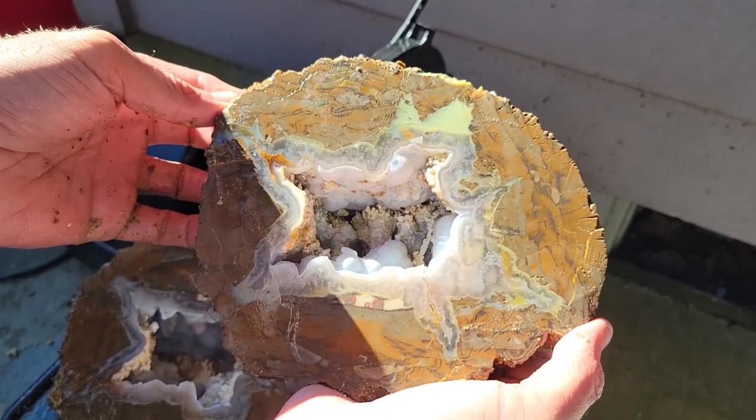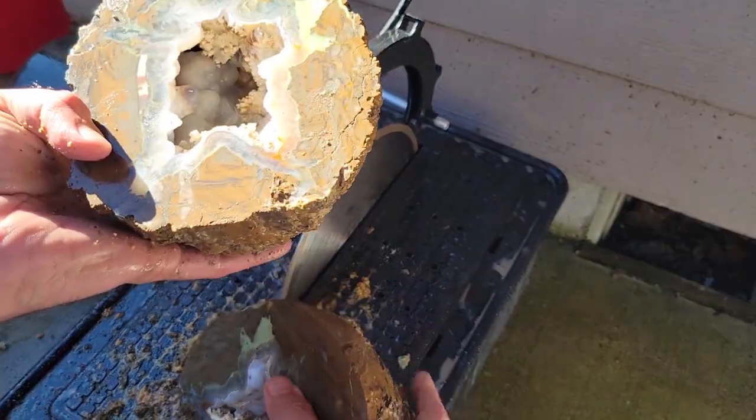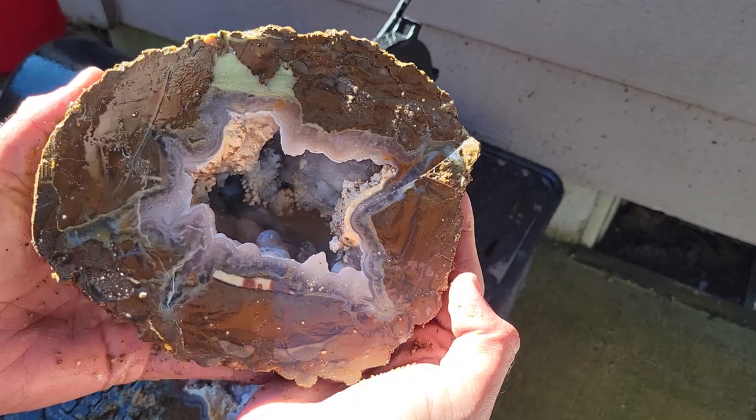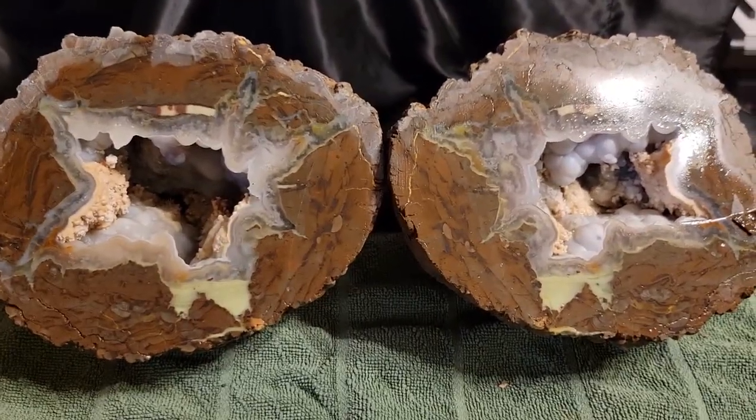I think I'll be taking these inside so I can get a better look at them. And then I'll also be able to use the UV light to see if they fluoresce at all. Now that we're inside, we can get a better look at these.